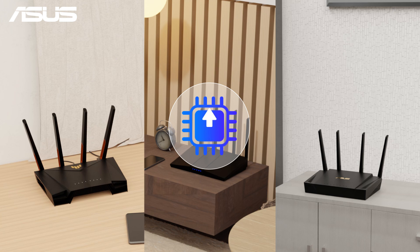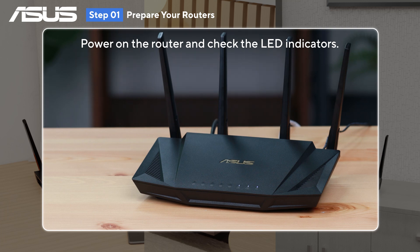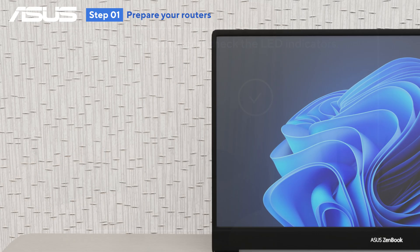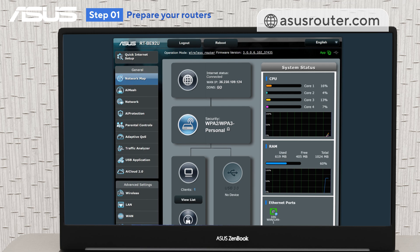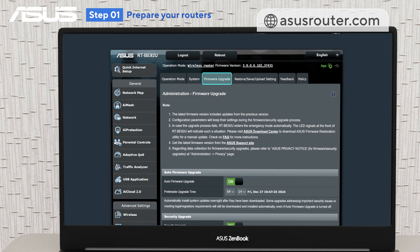First, make sure the firmware on all your routers is up to date to ensure a smooth setup. Power on your router and check the LED indicators, then connect it to your PC either wired or wirelessly. Go to asusrouter.com, navigate to Administration, and upgrade the firmware on all the routers.